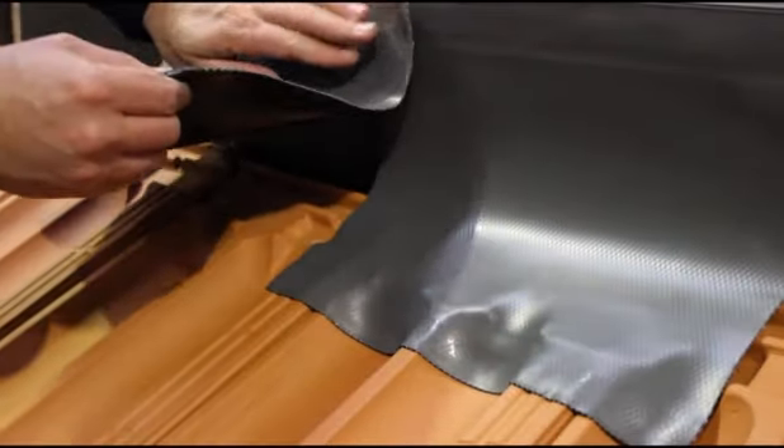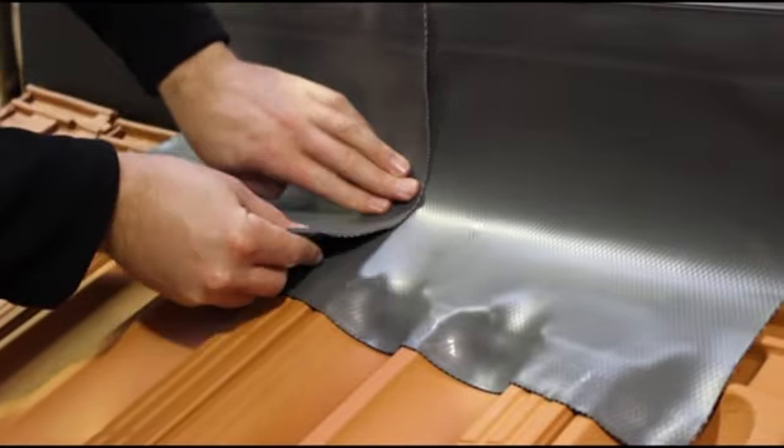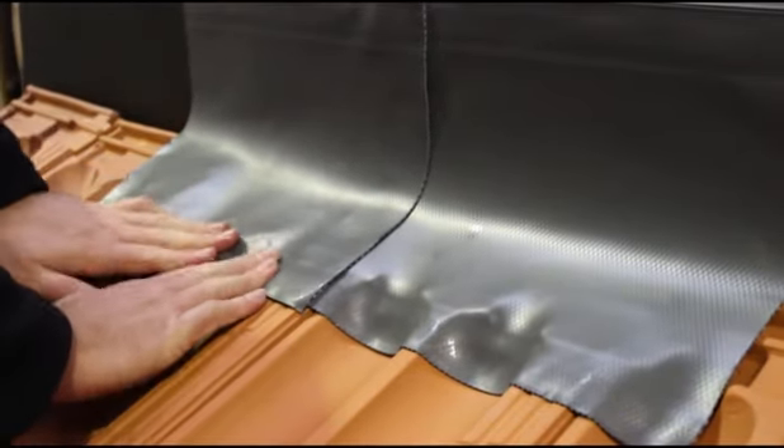To join sections, simply overlap by a minimum of 50mm and apply pressure. Over the next 20 minutes, these two sections will chemically bond, ensuring a watertight seal.